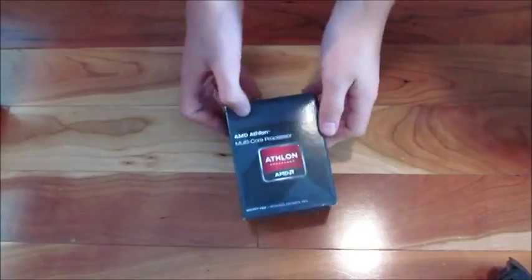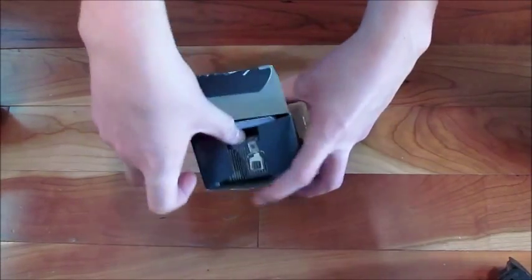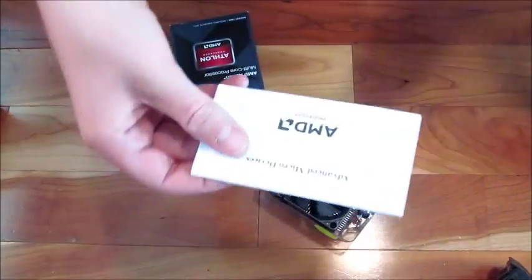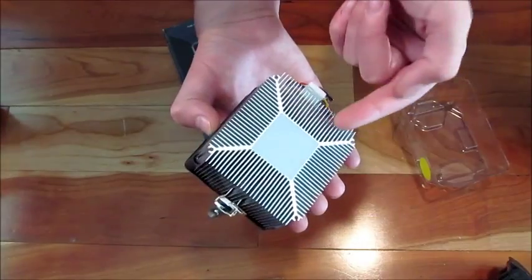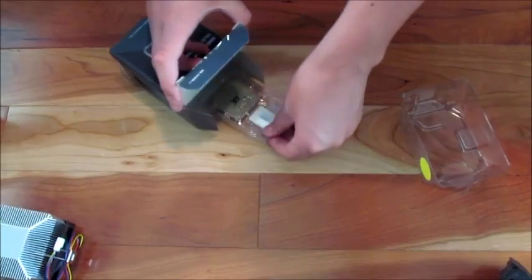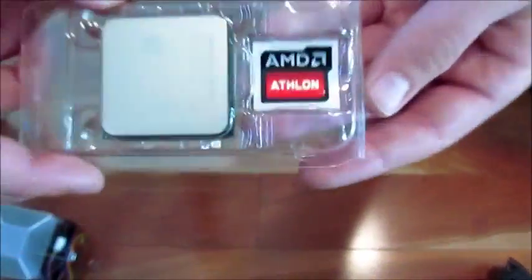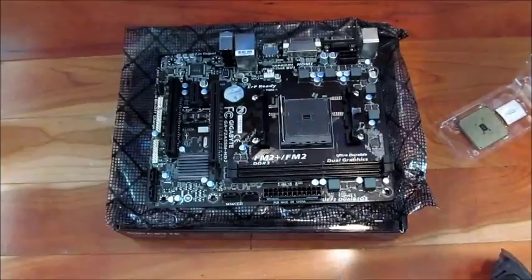Let me unbox the CPU box. Inside there's some documentation that no one reads, thermal paste, and then the main part — the processor itself. There's also an Athlon sticker included. You can see the socket side if you want.